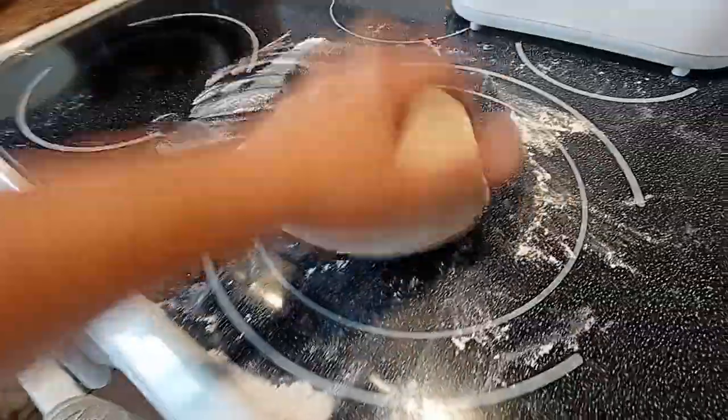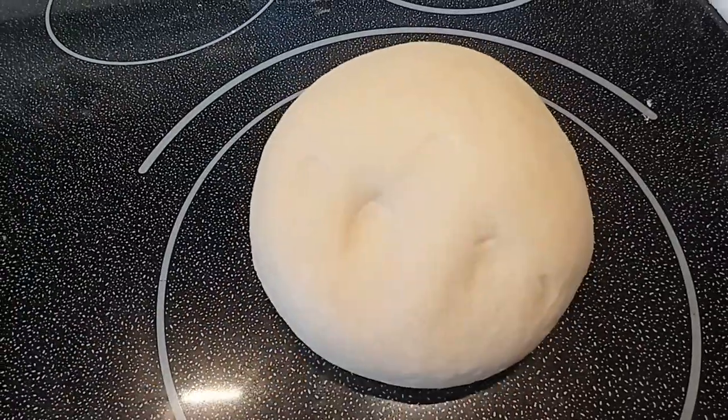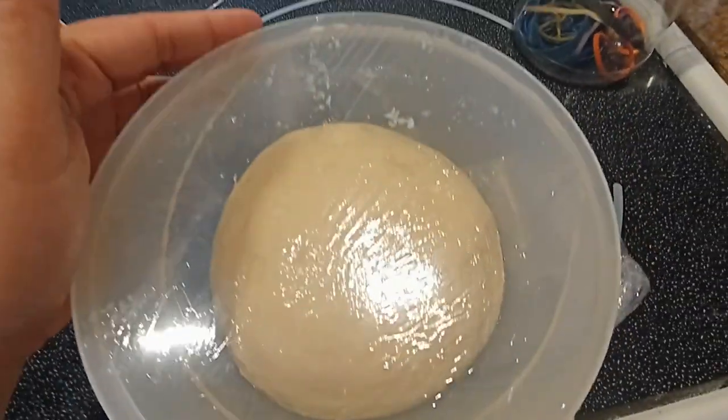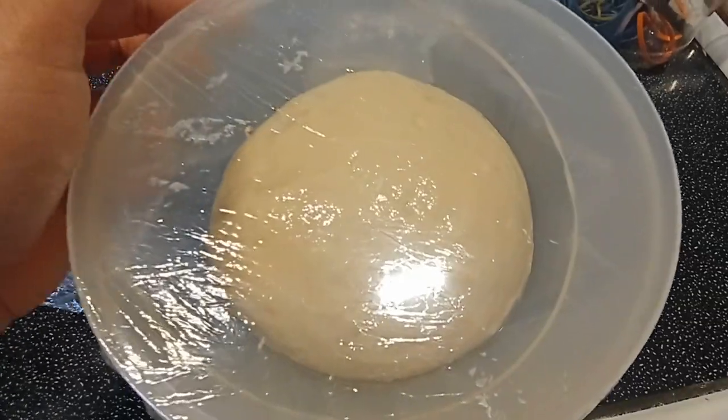50 grams. Cover with plastic and let it rest in one place until it doubles in volume.